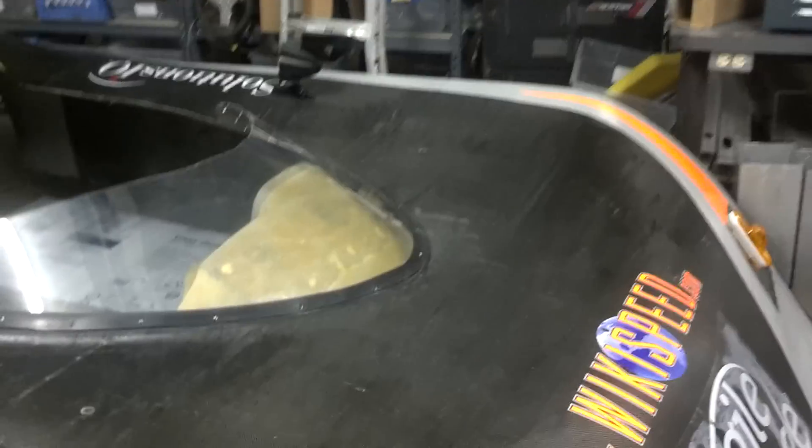Hey everybody, this is Nick Franklin. I'm here at the Wikispeed shop in Linwood, and I just wanted to show you guys real quick the fiberglass dash that I've been working on.